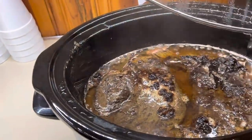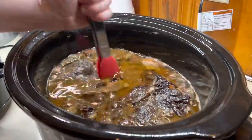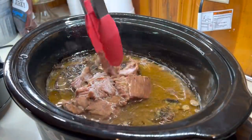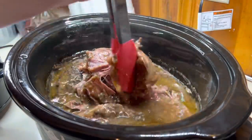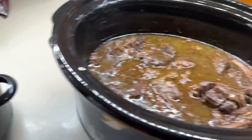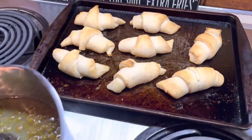Here is the roast when it's all done — y'all, it smells so good. This is one of my favorite ways to have roast. As you can see it is just falling-apart tender. If your roast doesn't fall apart, it just needs a few more hours — that's why I always recommend 8 to 10 hours. The longer the better. We've got the mashed potatoes, the roast, and then I cooked up a couple cans of peas and some crescents.